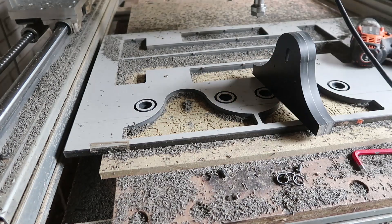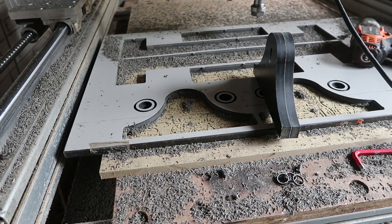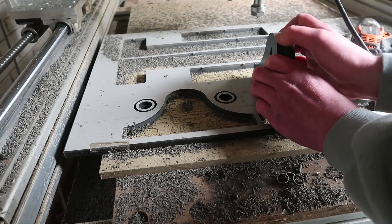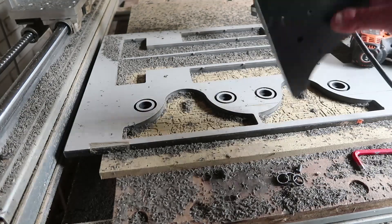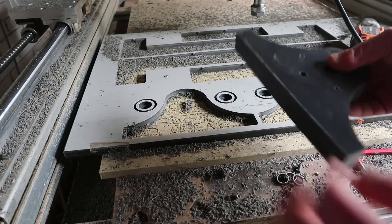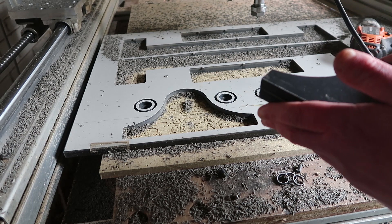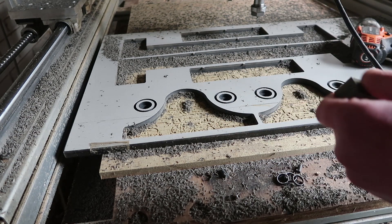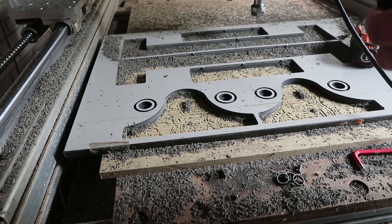But every time I machine it, I think, damn, why don't I just make my new machine with this? Because the aluminium is so damn expensive. And I think this will work — the only downside might be that it does suck up a little bit of moisture. So that might be a problem. Maybe you can seal it, I don't know. That's too much work.